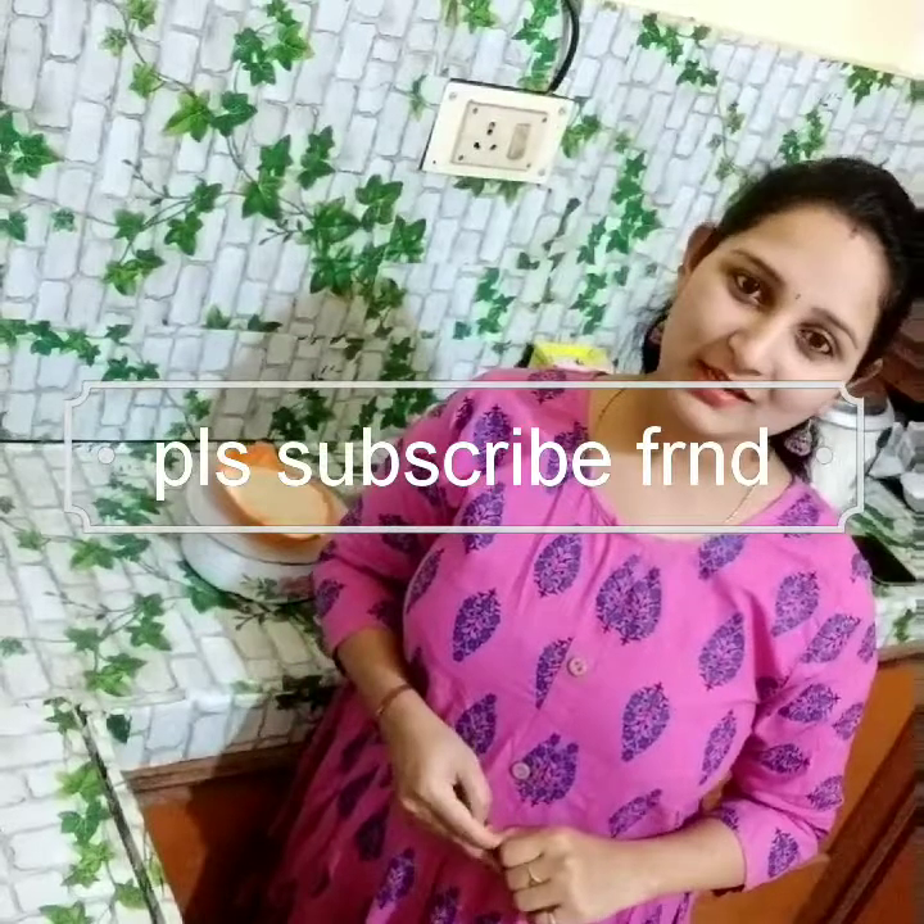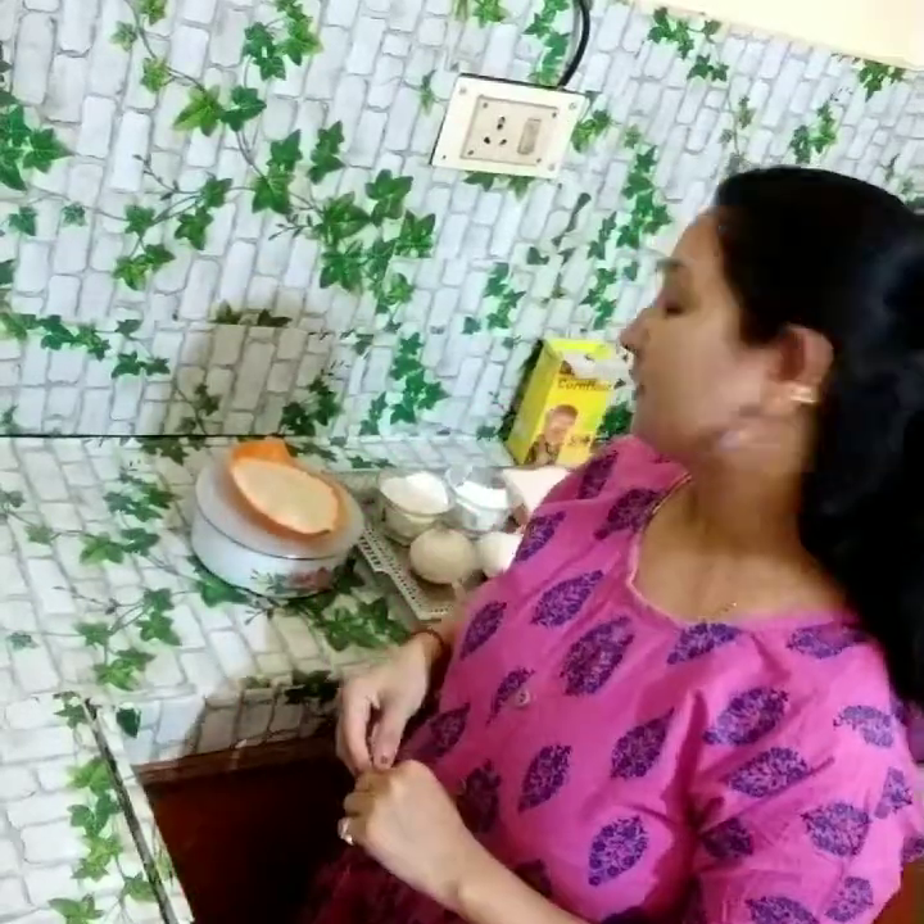Hi everyone, welcome back to my channel, Spathe Naya Trench. I am going to show onion rings today. I have been doing onion rings for many years.